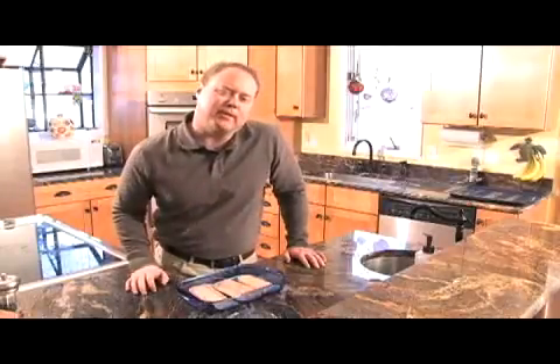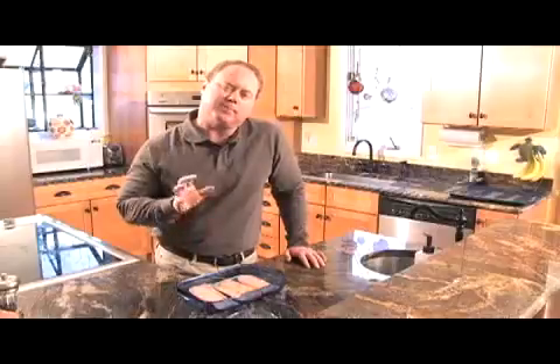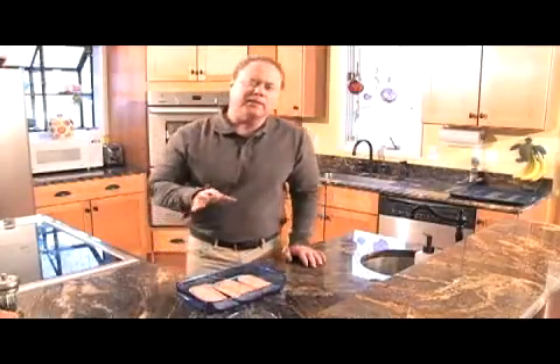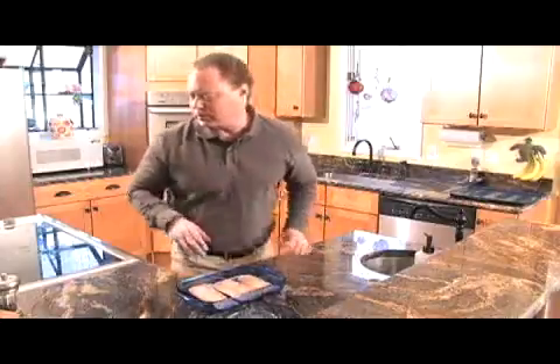Hey, everybody. Welcome back to In The Kitchen With Ken. Just as I promised, I'm sticking to that light theme this week, and I'm going to cook us up some mahi fillets. And on the side, we're going to have a little mango salad. These are really easy, simple fillets to make, and let me show you what we're going to start off with.